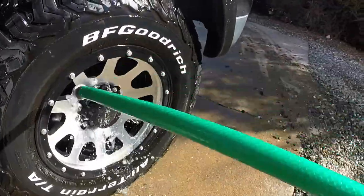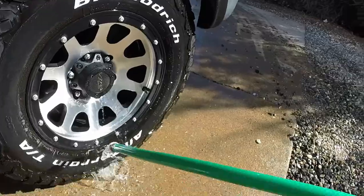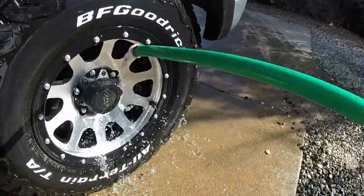Now we're going to rinse the wheel off after scrubbing it down nice and good. Notice the fingerprint is no longer there.